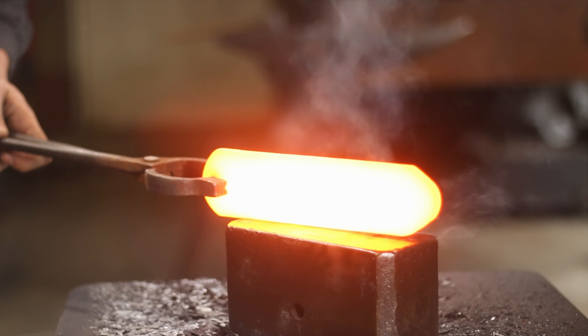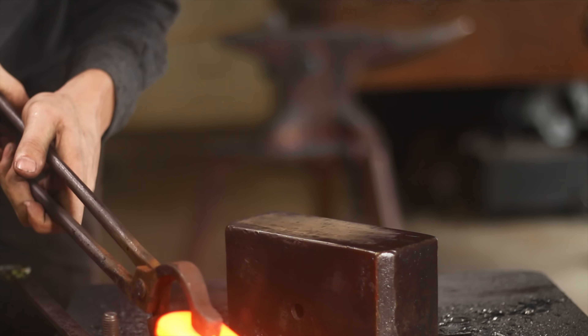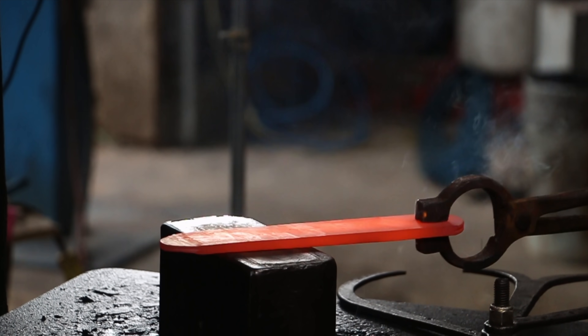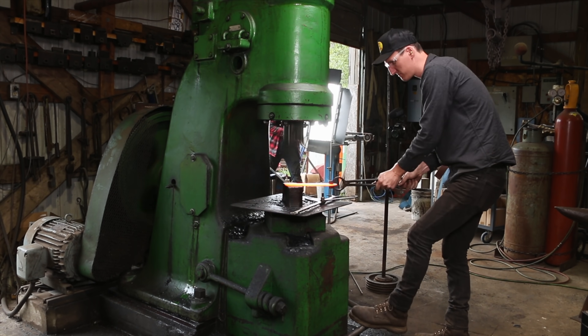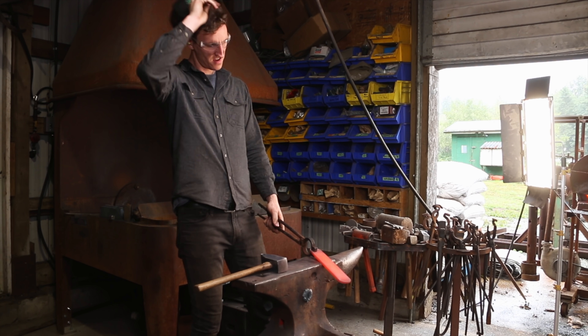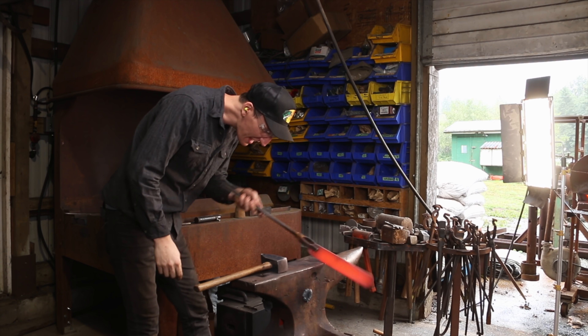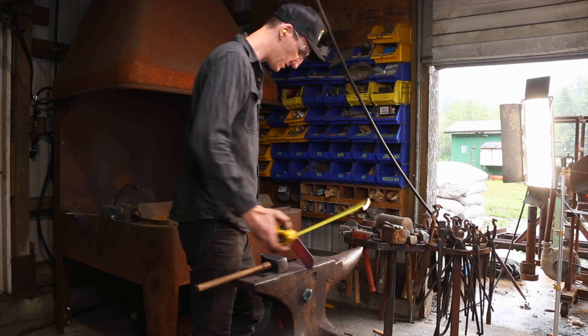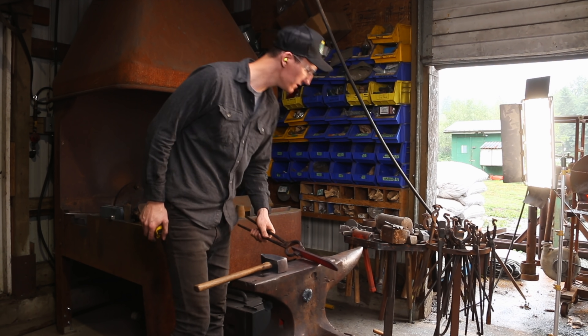Back to the forge we go. I think we got it this time, folks — I think we got it. I'm just going to double check because I don't want to be a fool a third time. It's going to be good. We're going to let that cool off and get to grinding it, but unfortunately that's going to have to be tomorrow.